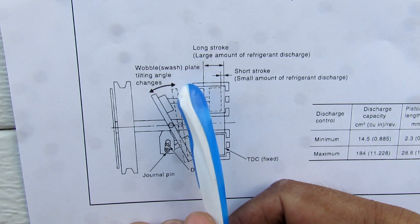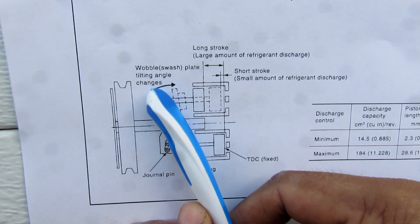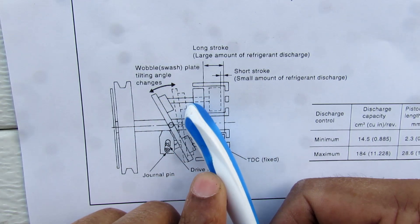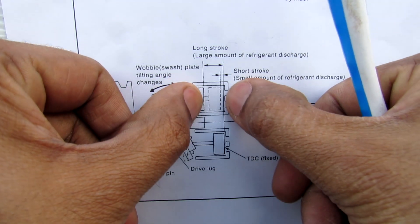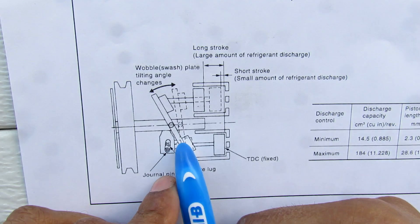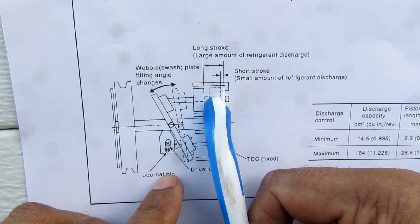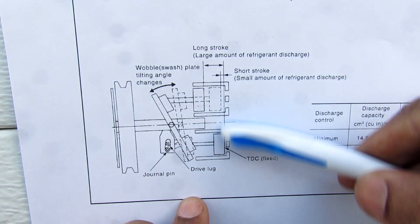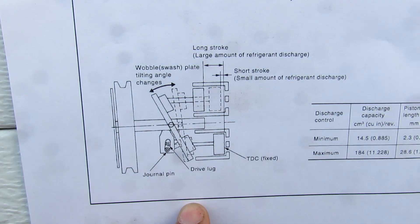With the swash plate at its maximum angle, shown in the solid line, the connecting rod — being a fixed length — moves at its maximum stroke. If the angle becomes much shallower, as shown in the dotted line, it only allows the piston to move a smaller stroke, effectively changing the displacement of this AC compressor.